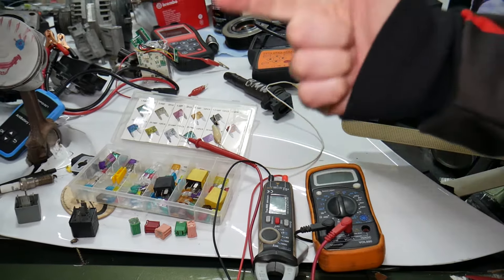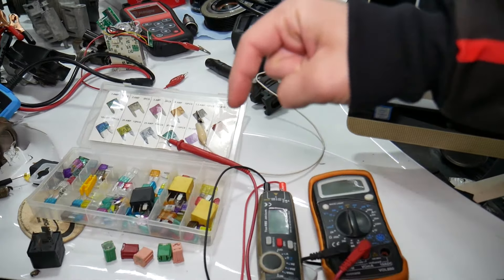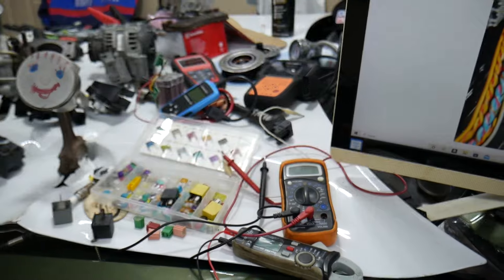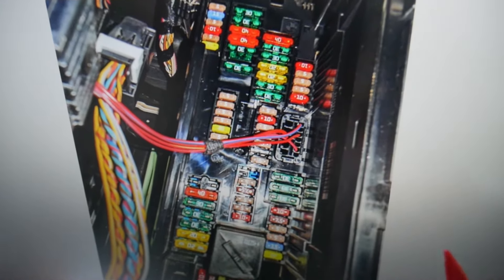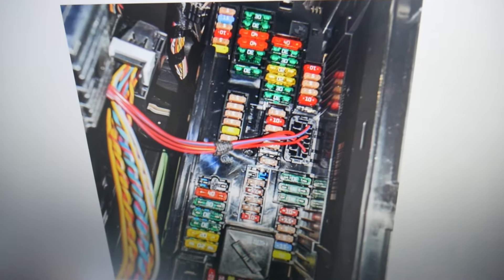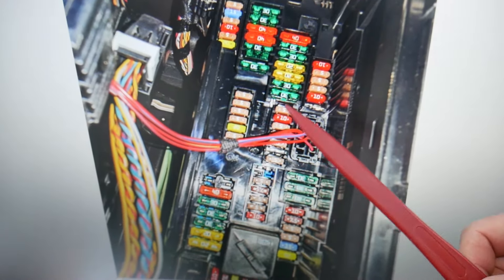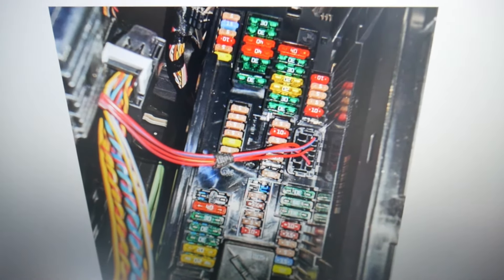If you want to buy fuses, relays, parts, and tools at a really good price with quick shipping, we'll put a link in the description below. Get some spare ones and keep them in the glove box for peace of mind. Whether you call it a sunroof or moonroof, we need to check up to four different fuses. Before we start, we want to share one important piece of advice so you don't end up stranded.